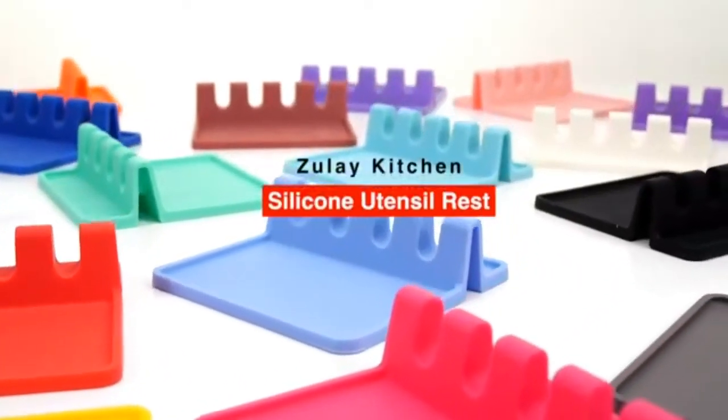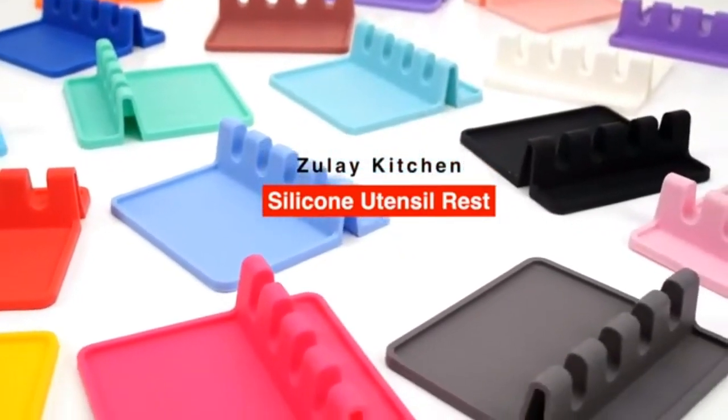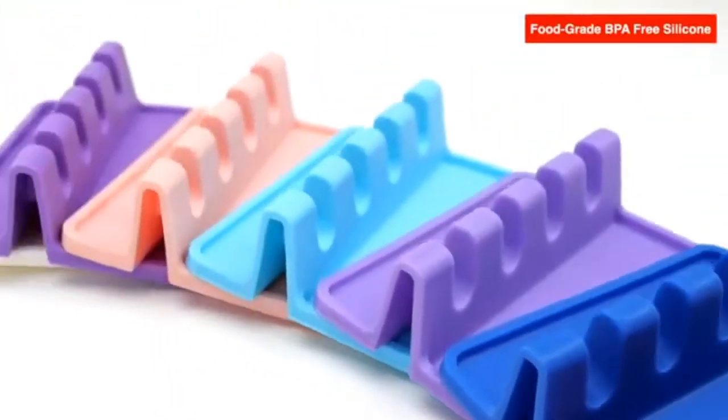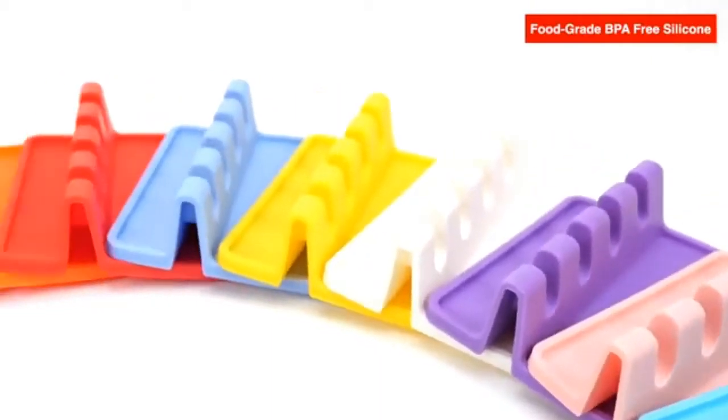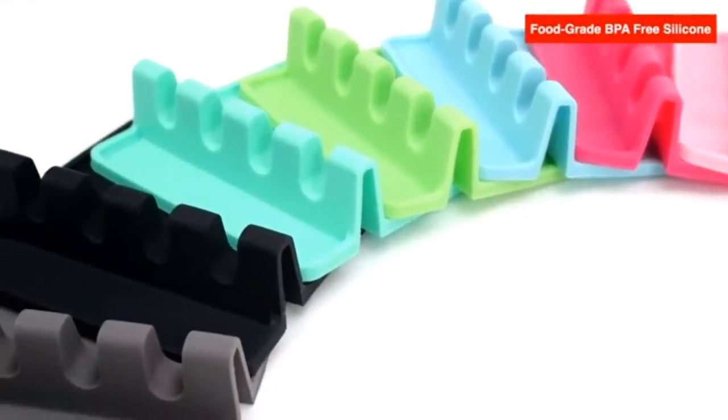The Zulai Kitchen silicone utensil rest. Made of food-grade BPA-free silicone, this utensil rest won't slip or slide while you're cooking.